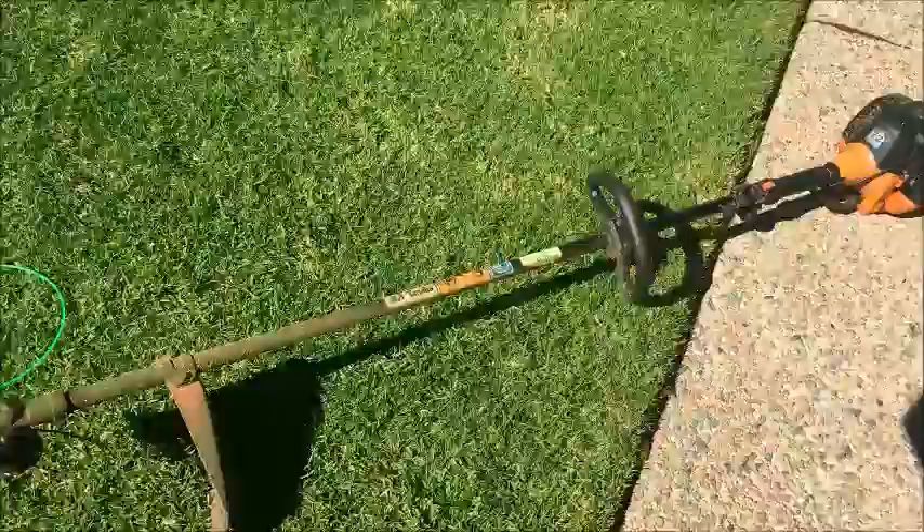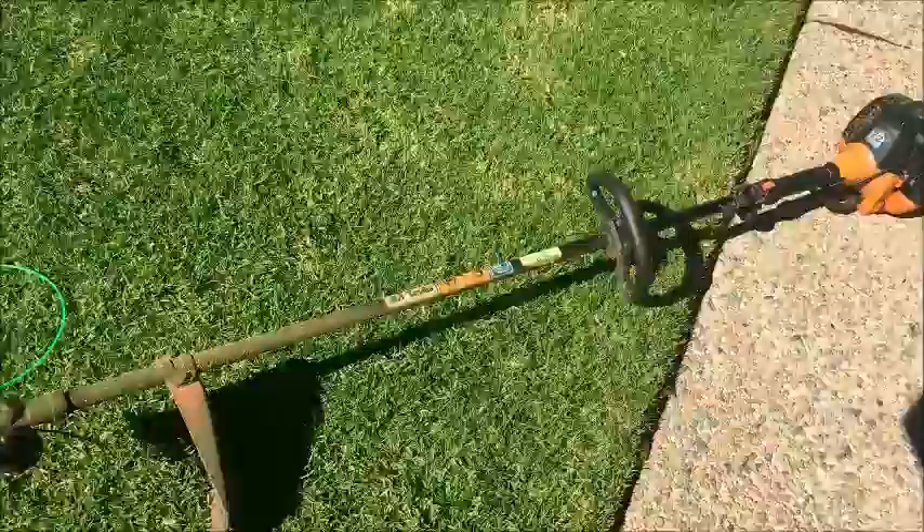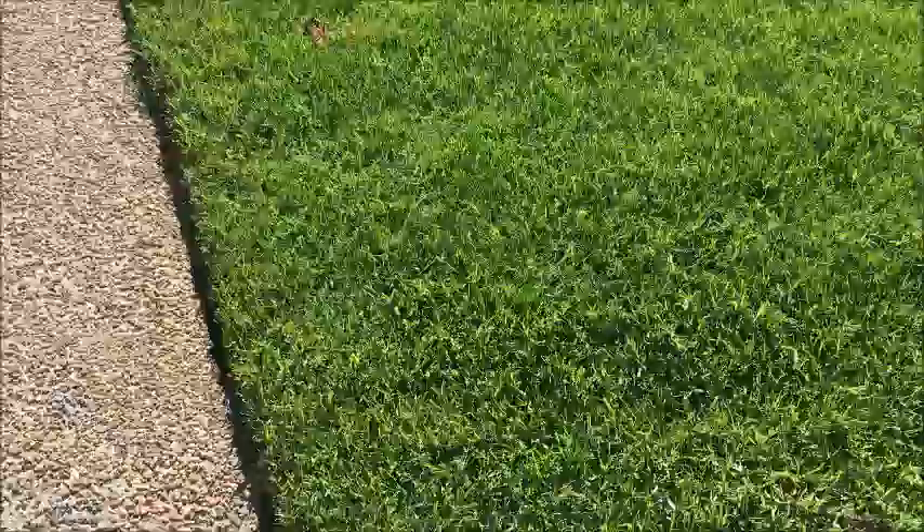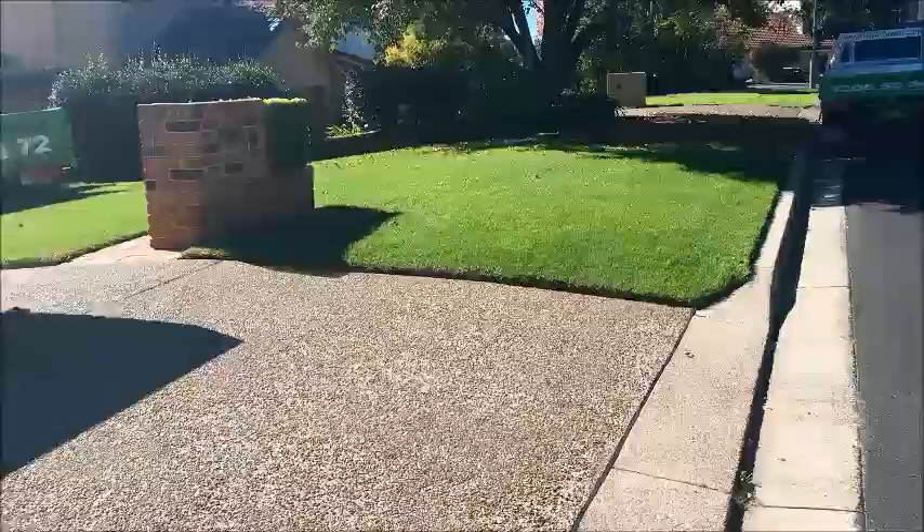The important thing to remember is that when we're doing the edges, we do these as regularly as we're mowing the lawn. If you keep the edges trimmed regularly, it's not such a big deal. As you can see with my lawn at home, I make sure I maintain the edges very frequently — that makes for a lot easier work.